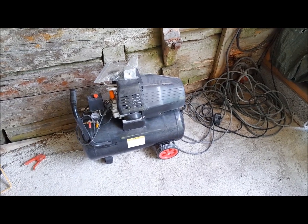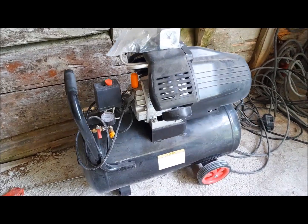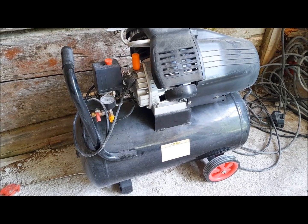And if someone asks what kind of compressor I'm using — here's the answer. It's an entry-level 3hp compressor, but it does the job well.